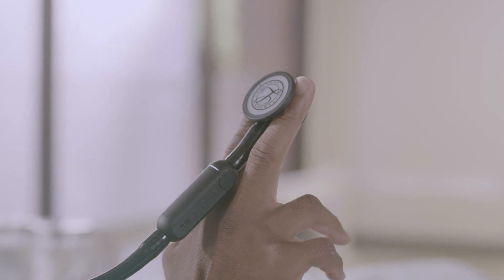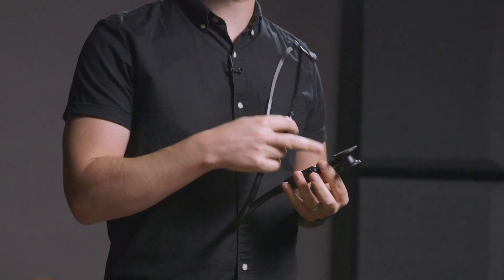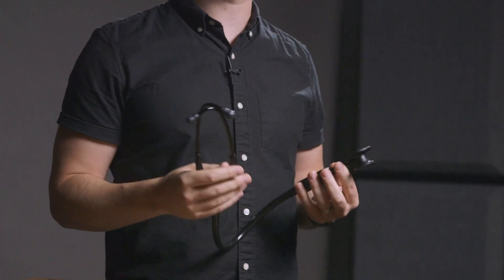Let's walk through the basic features of the Lippmann Core digital stethoscope so you can confidently use it in practice. Out of the box, the Lippmann Core stethoscope functions as an analog stethoscope. When it's powered off, you can use it to auscultate in analog mode. The stethoscope has a double-sided, rotating chest piece with adult and pediatric diaphragms. Check the notch to ensure you have the correct side fully aligned.